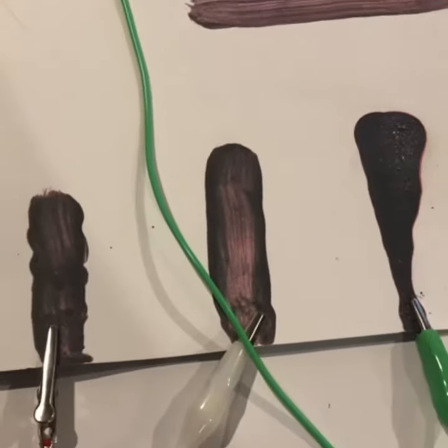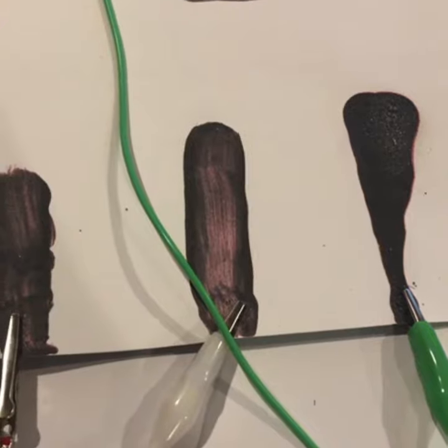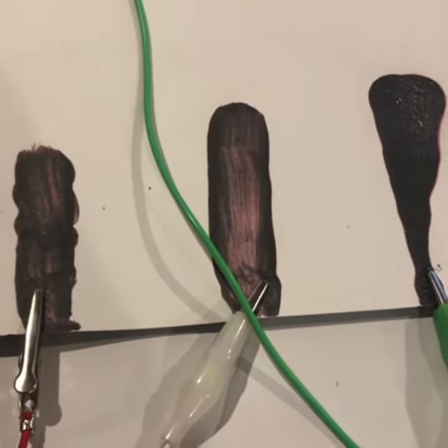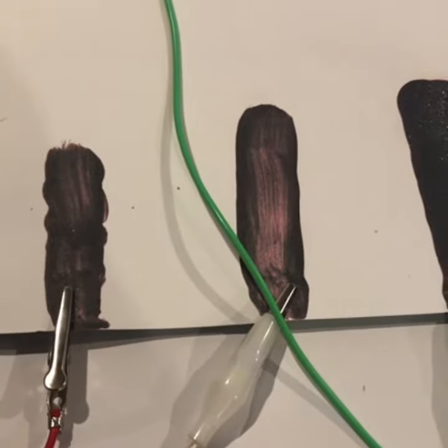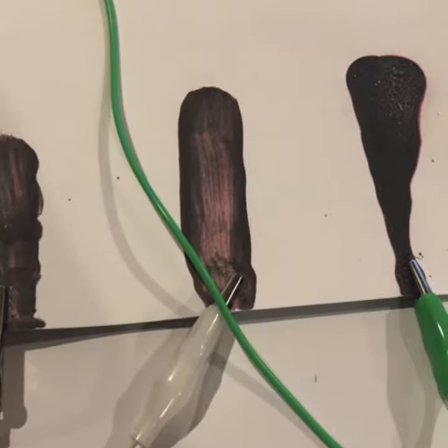This is a trial for conductive paint. This paint was made with one teaspoon of graphite powder, one teaspoon of paint, and a few mils of water. The water is optional depending on the thickness of your paint and how runny you need the application.